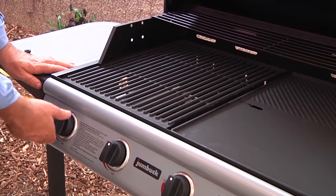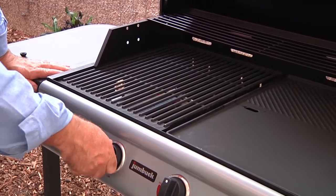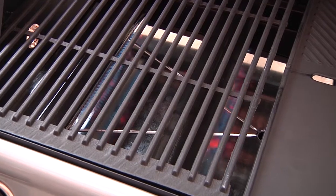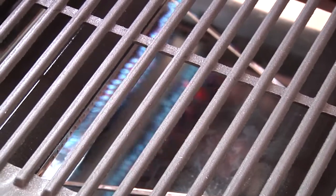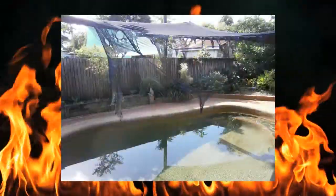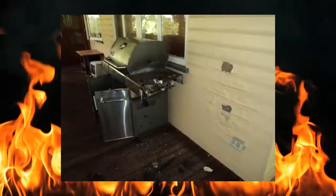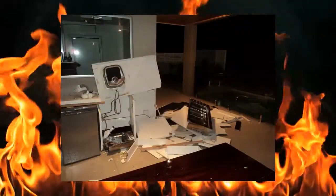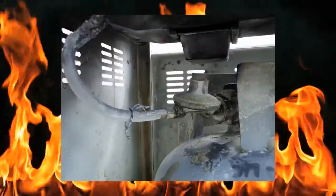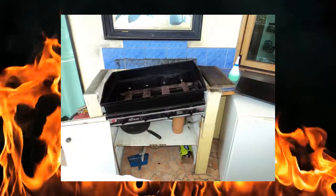When you ignite the barbecue, never let the gas run for more than five seconds without establishing ignition. LP gas can soon build up into a confined space, resulting in explosive ignition and flames coming out from under the plates. This could burn you and damage your barbecue. In the past, incidents have occurred when one of the control knobs on a barbecue has been accidentally knocked during cleaning and the gas has been turned on. The delay between cleaning and using the barbecue caused gas to build up under the plate and the results were extremely dangerous.